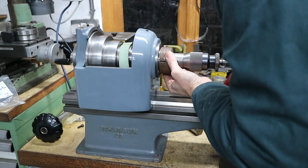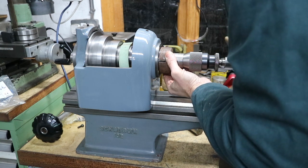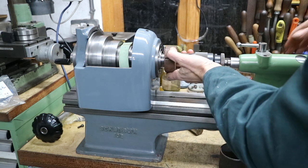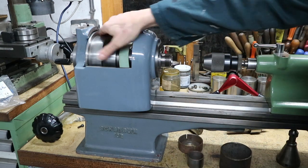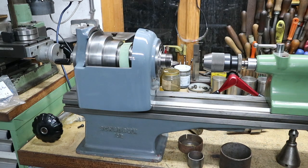Just getting it in — we don't want to go too far because we don't want it to bottom out. That looks perfect. Check that everything's free — absolutely perfect. We'll leave that exactly where it is. That'll do us nicely.